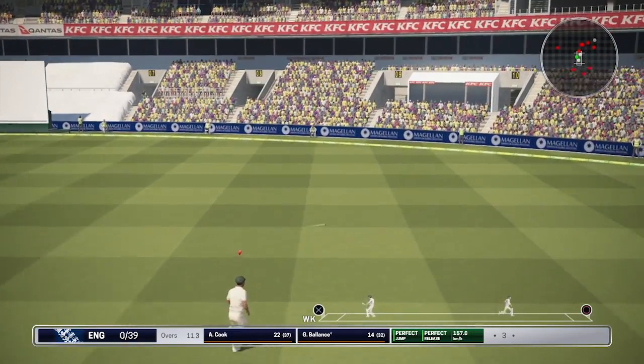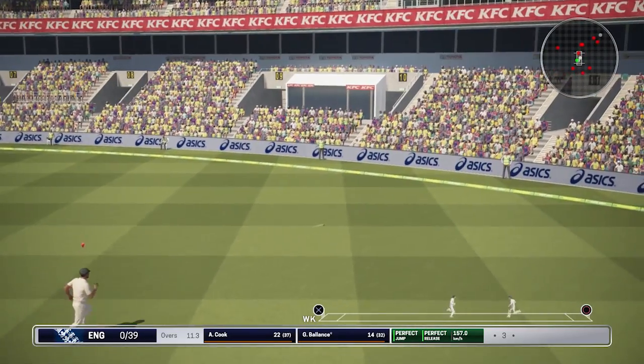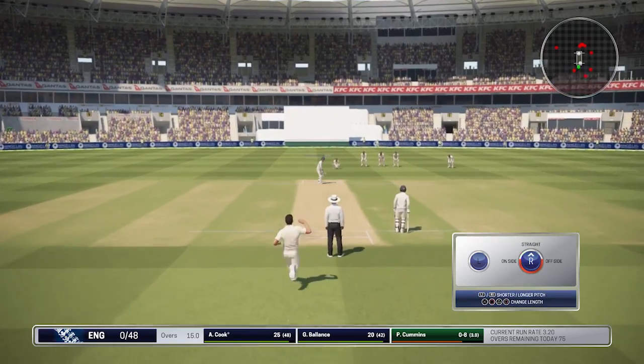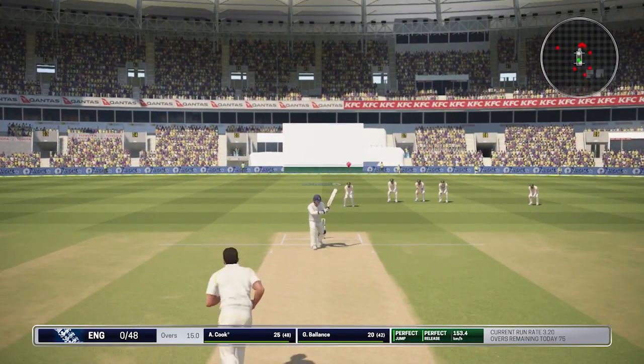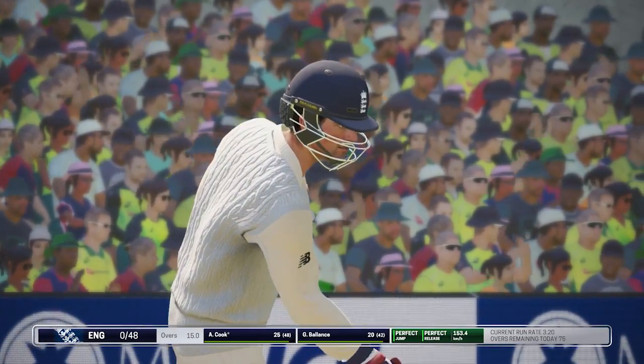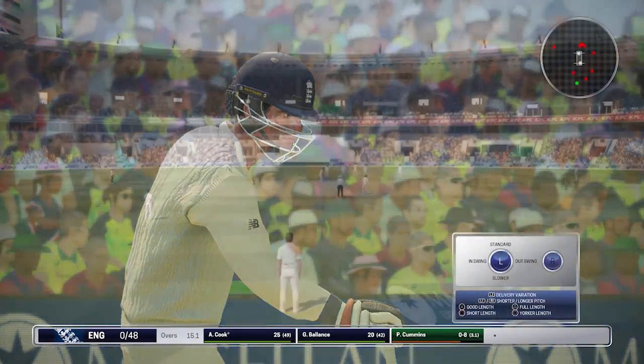Stark there, just grabbing maybe the outside edge off Balance's bat, but it goes a little wider of the slips and that's going to race away for another boundary. A nice delivery there from Hazelwood. England none for 48 after 15 overs — they're doing fairly well at the moment.